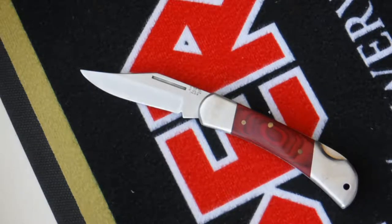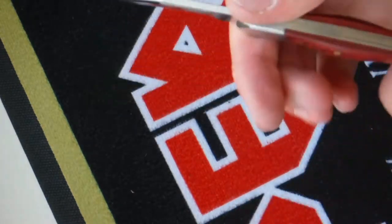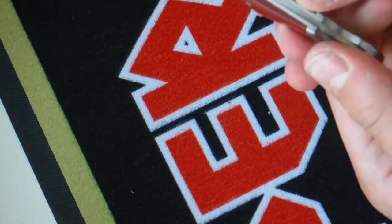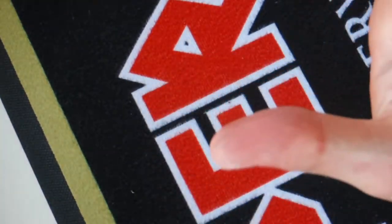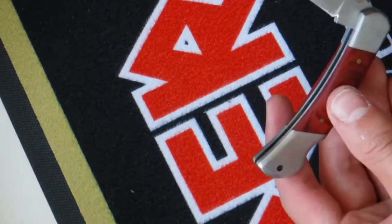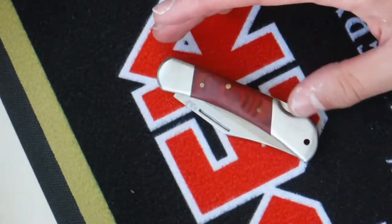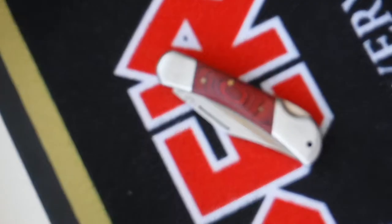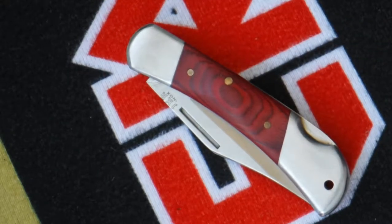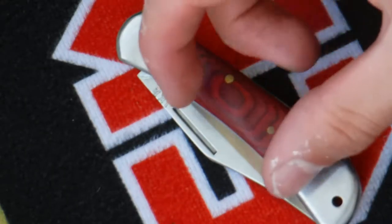One more thing to add: with this back lock, it's very hard to disengage. You have to apply a lot of pressure, and because the lock tab is so thin it cuts into your thumb quite badly. However, when the blade is closed it slams down very securely.